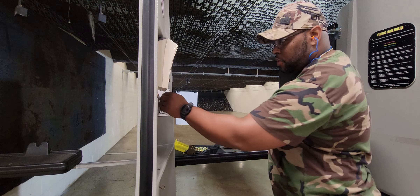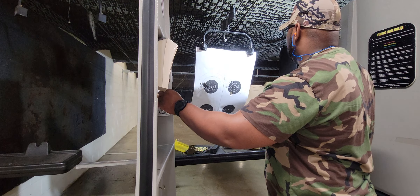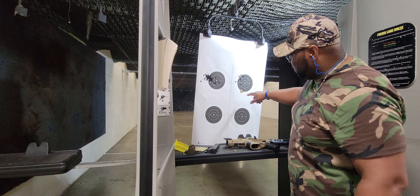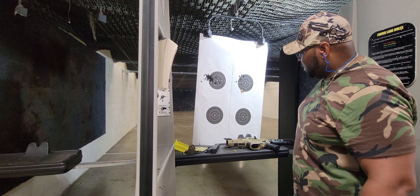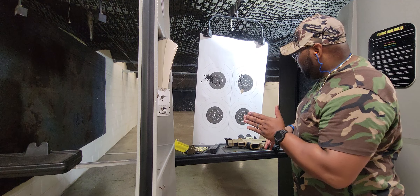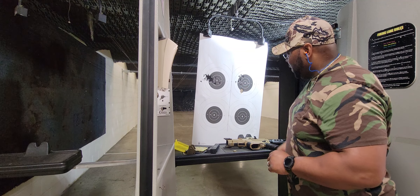15 rounds — let's see what we did. Look like all 15 rounds went in that hole. It was with the red dot, so I need to do a little bit of adjusting with it — probably raise it up just a half and bring it over to the right just a little bit and everything will be right where I need it.